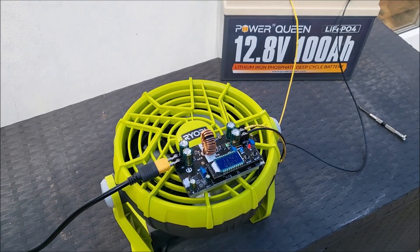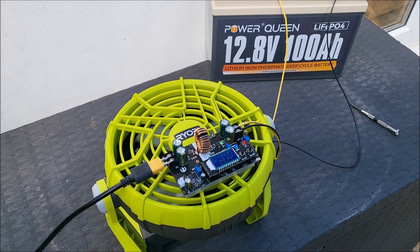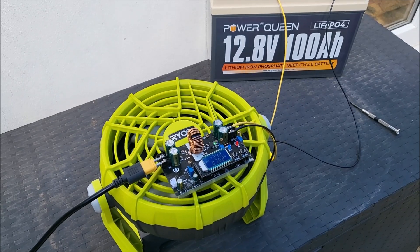Now because it was getting a tiny bit warm, I've stuck it on top of my Ryobi fan to cool it down a bit. Cheerio!